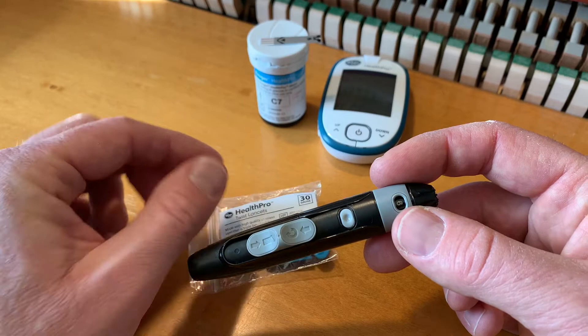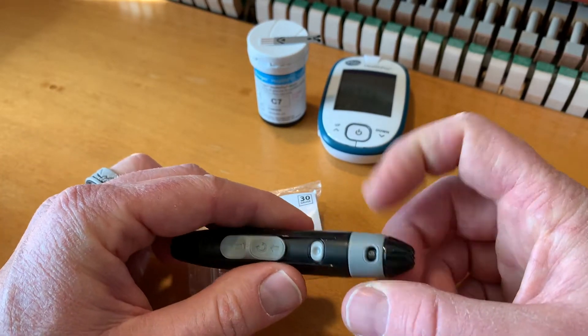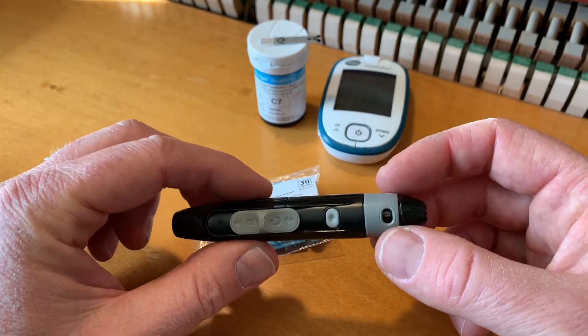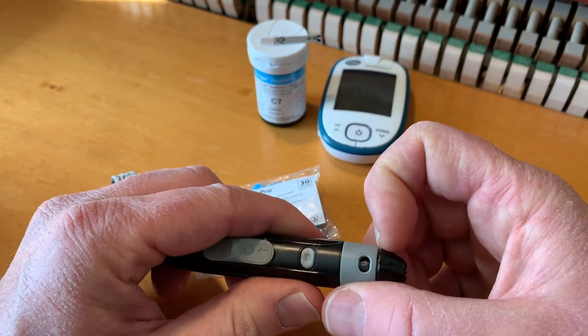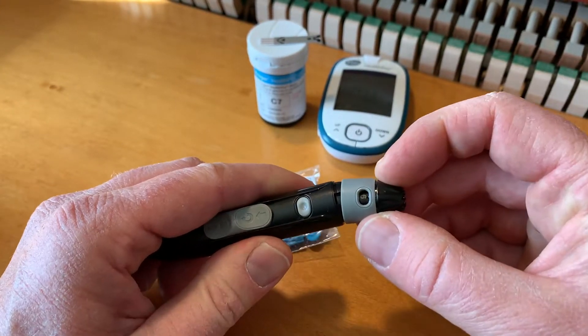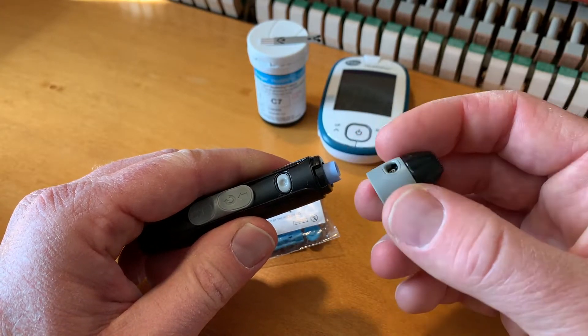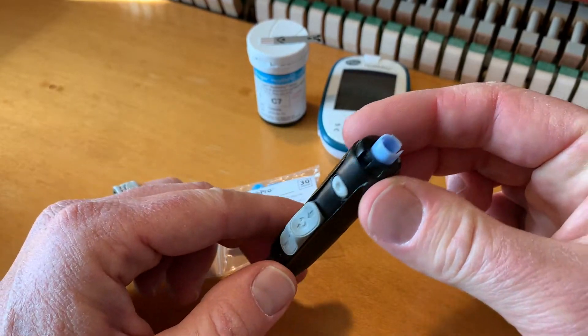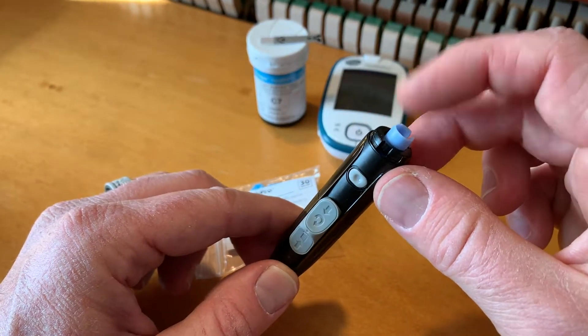What we first need to do is make sure that we have a little lancet — one of these guys — inside of our lancer here. I'm going to take an angle and pull off the top here. That's this little twist top area. Put that off to the side for a sec. And that leaves a little opening where we can put our lancet.